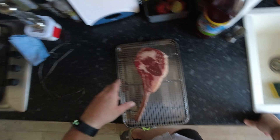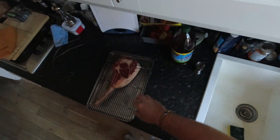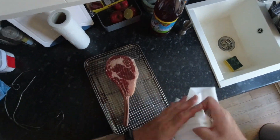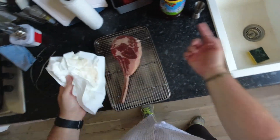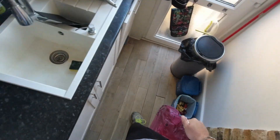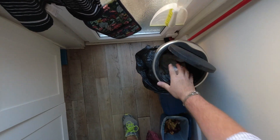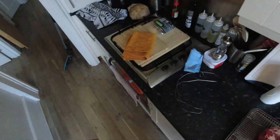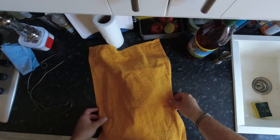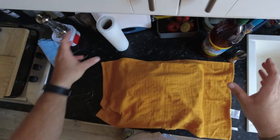Put a bit of salt on it to begin with. If you can, you want to put it on a grill and raise it up just so that the air circulates around it, so it gets it nice and dry. Anyway, I'm going to cover it with a clean tea towel just because there's some flies. That's going to stay there and carry on coming up to room temperature.